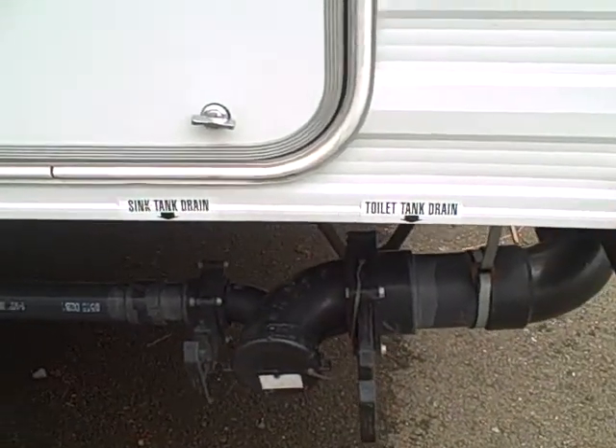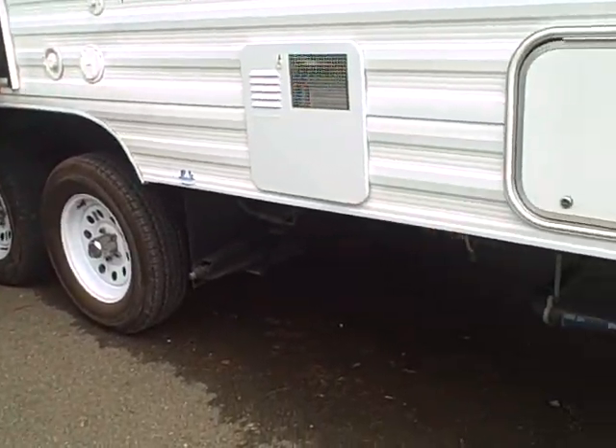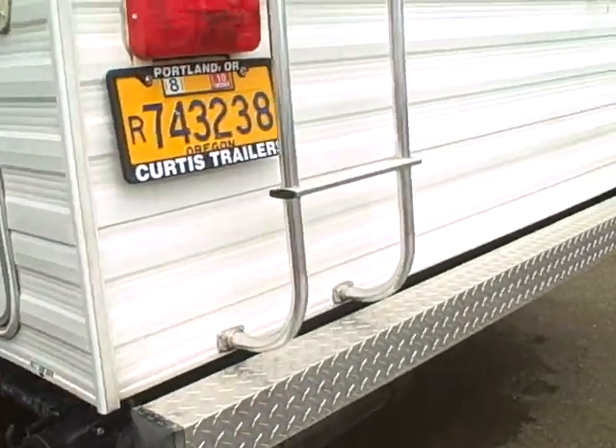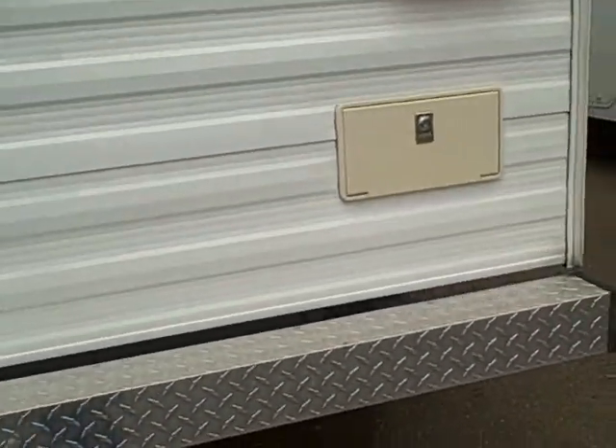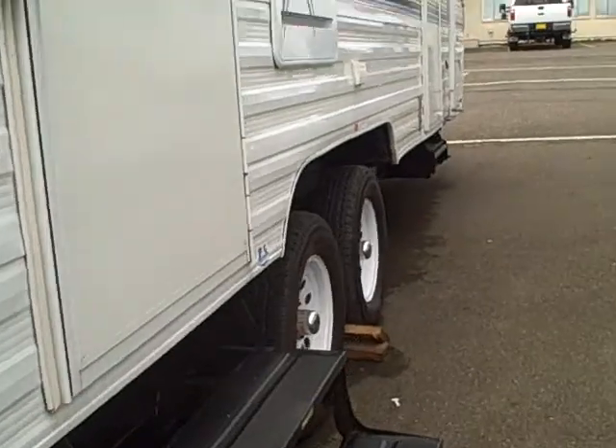Access to your plumbing — your drains are right here, easy to get to. You'll notice we've got good ground clearance on this, so if you do want to go off road, you don't have to worry about tearing any of your plumbing out. The outside shower here is great for clean up, cleaning fish, muddy feet, that sort of thing.